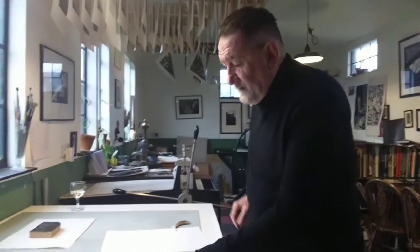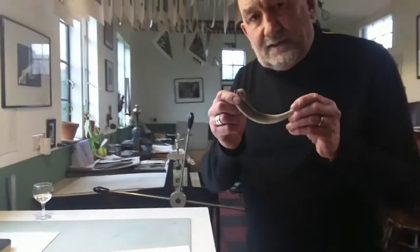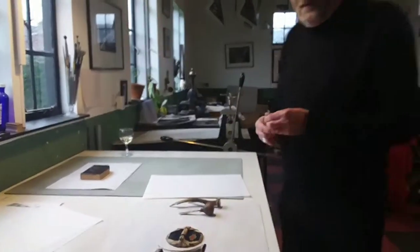This is an antler — the closest I could get to a wild boar's tusk, which is what Japanese printmakers use for graded tones in mokuhanga. Sometimes you see a fade where a color is graded, and that would be done with a boar's tooth. In my case I use an antler.